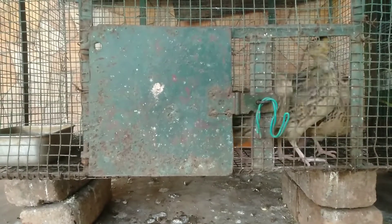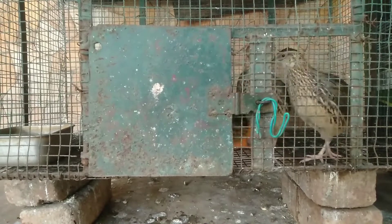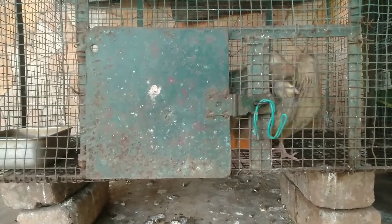Hi guys, welcome to PetsPetting. Next is the morning routine with my pets. You can also get the pets together.